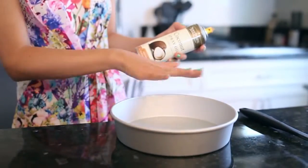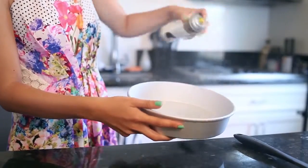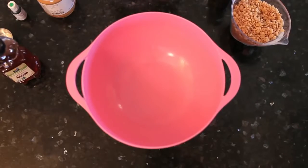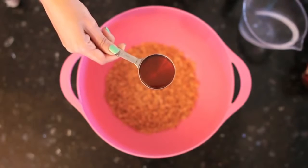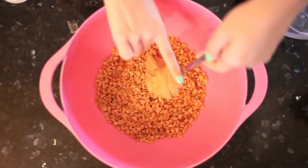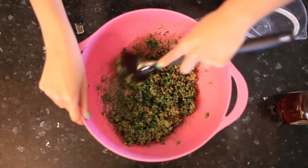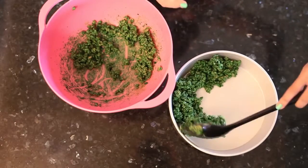Start off by prepping a nine inch round pan and spraying it with a little bit of the coconut spray so your treats don't stick — the last thing you want is to go through all of this and not be able to get your treats out of the pan. It's also a good idea to spray down your spoon or spatula so when you're mixing everything together you're not left with crazy sticky clumps. Once everything is prepped, take two cups of the Rice Krispies and pour them into a large bowl, then add a fourth of a cup of honey and two heaping spoonfuls of peanut butter. Add a few drops of green food coloring and mix it all together — keep mixing until it's mostly green, but don't worry about covering every single crispy.